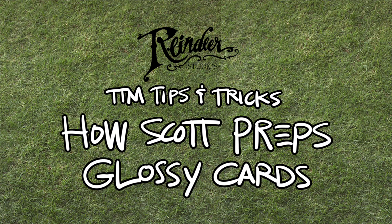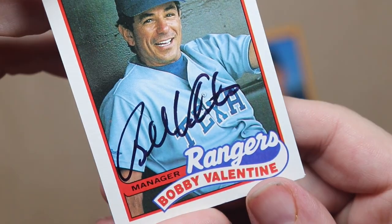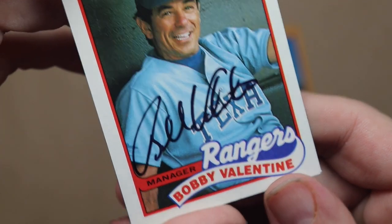Hey superstars, I got a little bonus TTM trick for you today. A while back I got this return from Bobby Valentine. The 89 Topps card came out great, but I forgot to prep this 2002 Topps card, and you can see there it's smeared a little bit.